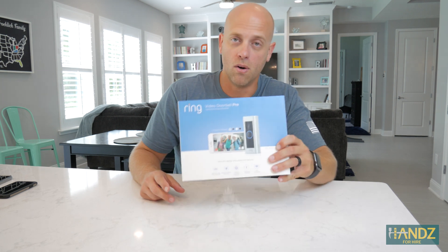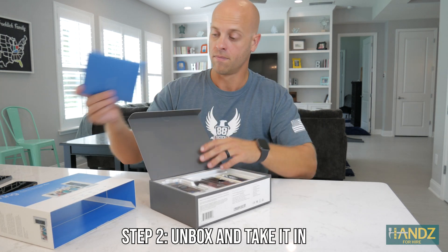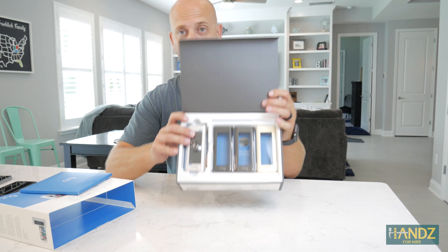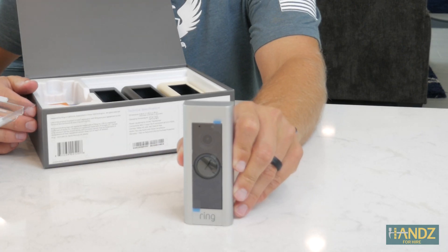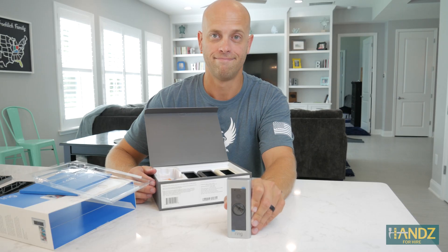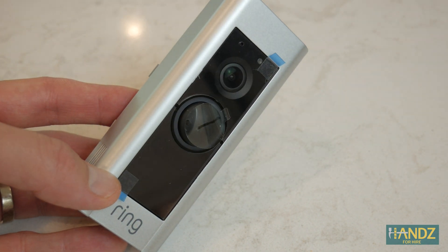This is the Ring Pro. Step two: unveil and take in this glorious product. You've got a few different colors here to choose from. Now that you've matched the color of your Ring doorbell perfectly with your home decor, it's time to move on to step three.